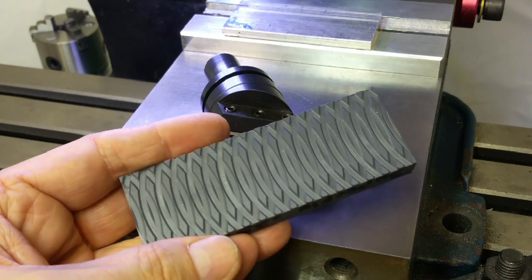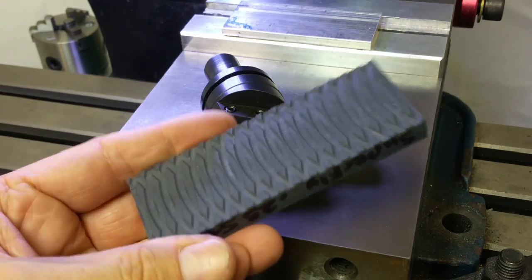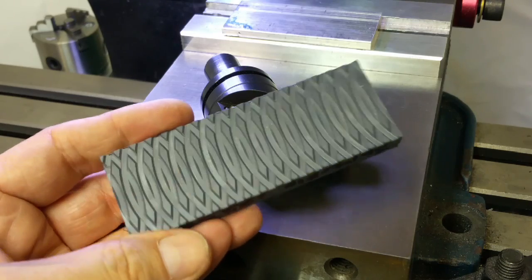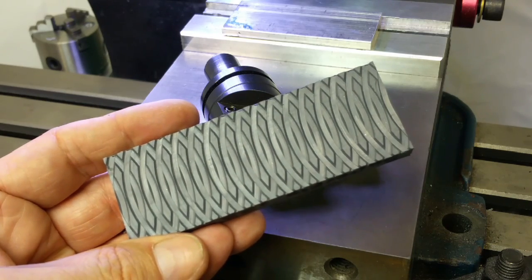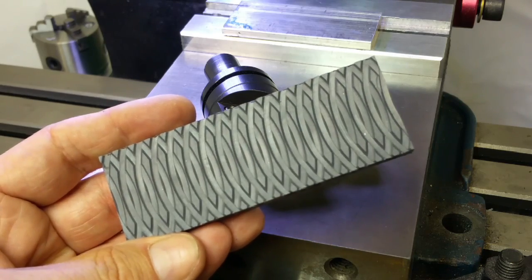A good example would be something like the scales of a knife — knife handles might want a surface like that. It is two-dimensional, so you won't get a three-dimensional surface cut this way. It won't be like palm swells in a knife handle, for example. But for a lot of applications, this is maybe all you need.